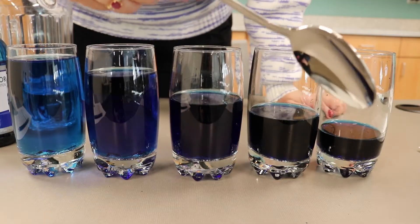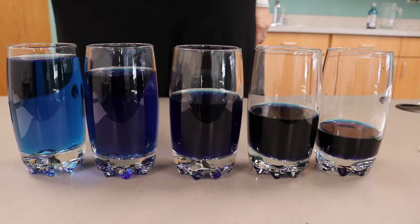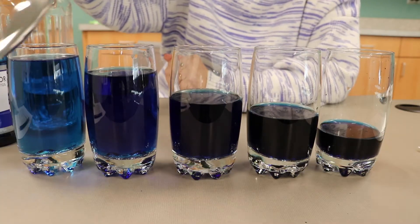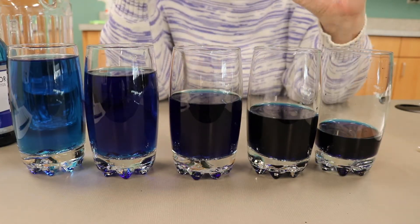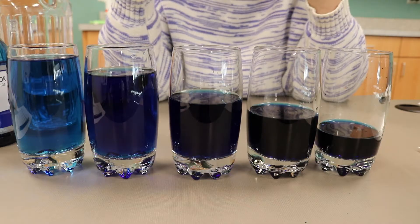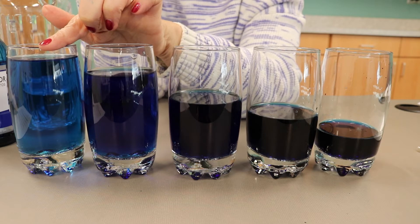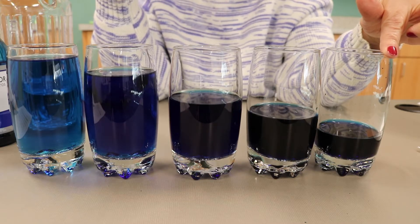Now use your spoon to tap on each glass and listen to the sounds. You'll notice that more water in the glass makes a lower sound, and less water makes a higher pitch. Tapping on the glass causes particles of the glass to vibrate. The vibrations go into the air as a sound wave, which is what you hear. In the glass with a lot of water, the vibrations are slower and make a lower sound. Less water allows the glass particles to vibrate more easily and faster, so they make a higher sound.